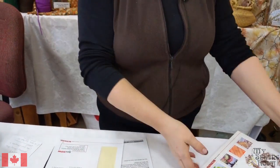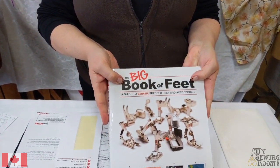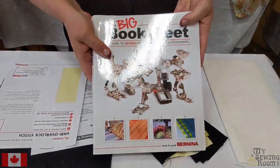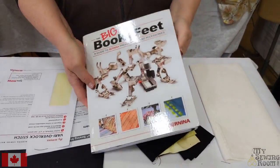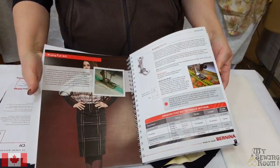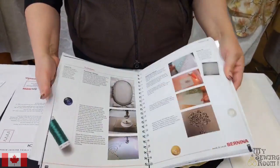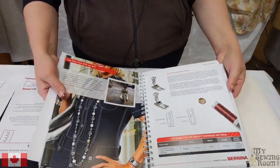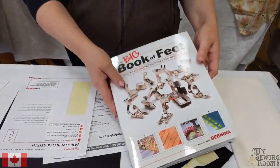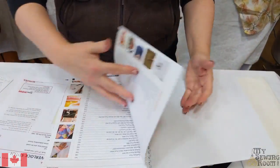This is the book that's more in tune with what we're doing today. We're doing another foot demo, and this book covers all the feet. There are over a hundred Bernina feet. For those of you who own another brand, this foot that I'm working with today shows up across brands.